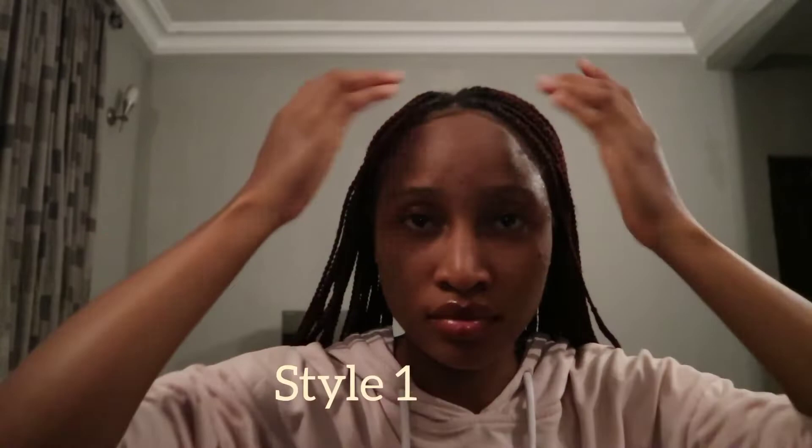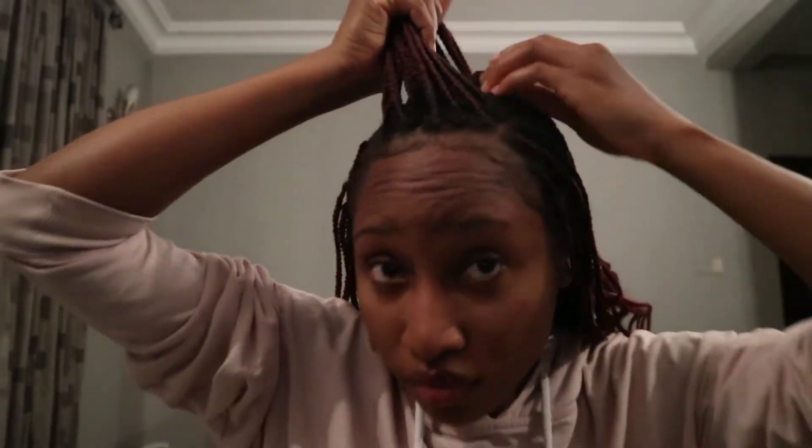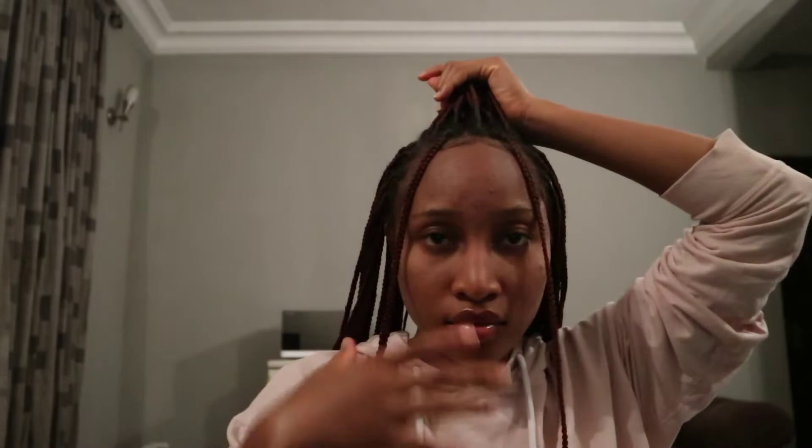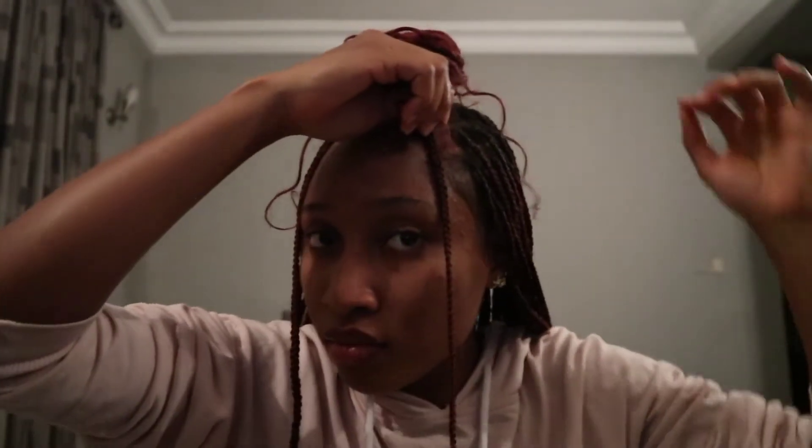For our first style, we're going to be doing a forehead ponytail — just grab some portion of hair. Very simple hairstyle, very good to go out on a date, go to church, or go to work, as long as your work allows it. I just like to leave out some curly parts of the hair so that it gives it some edge. And that's it — very fancy!